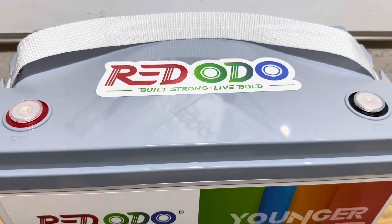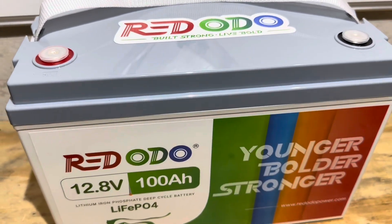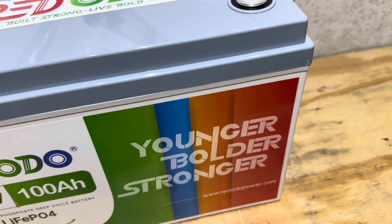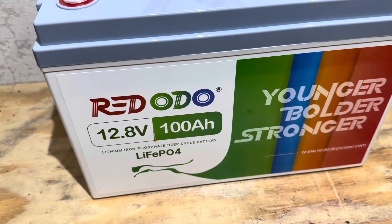Hey everybody, welcome back to the channel. Got another exciting battery test, teardown, and review for you today. This time from Reddodeo. I'm always excited about my battery tests, but this one is a little extra special.